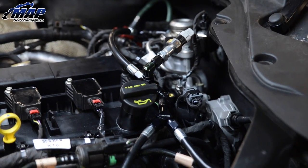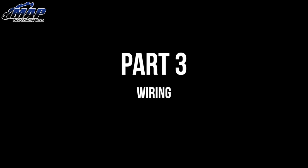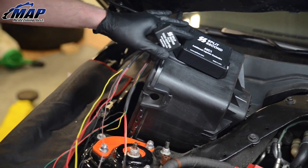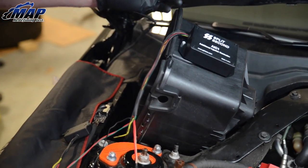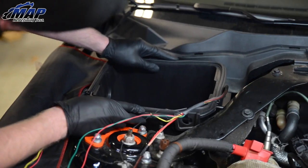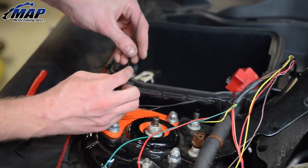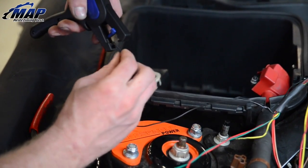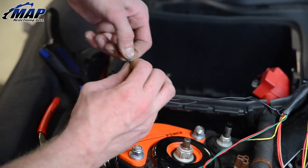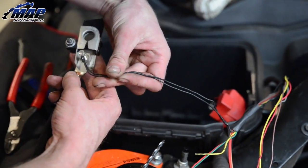Now that the fuel lines are all set up we will move on to wiring. You can mount the adapters anywhere you want, but in this video we will be mounting it on the battery housing. Sort out the wires and begin with the two black wires which will go to the ground. Run these to the negative side of the battery. Tape them together and cut to length. Strip the ends and twist together. Attach terminal and shrink wrapping. Attach to the battery and secure.